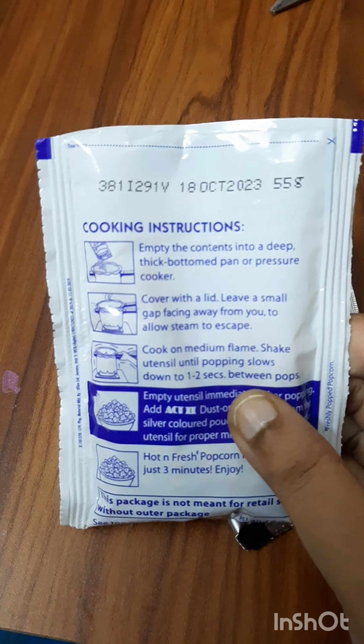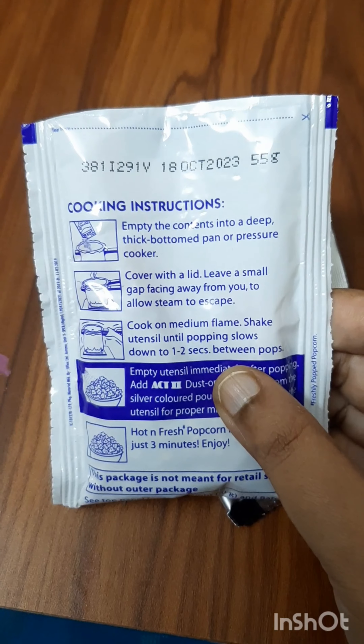There are simple instructions on this cover. First, you can read this instant popcorn pack.